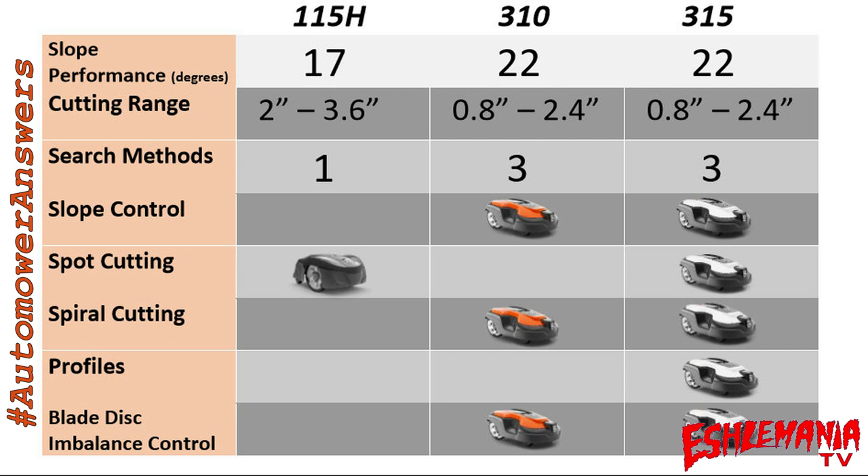There is nothing in the 300 series that cuts higher than two and a half inches. The only option in a lower-priced mower that cuts higher is the 115H, which cuts at the same height as the 430XH, 450XH, and 550H — that 3.6 inches.